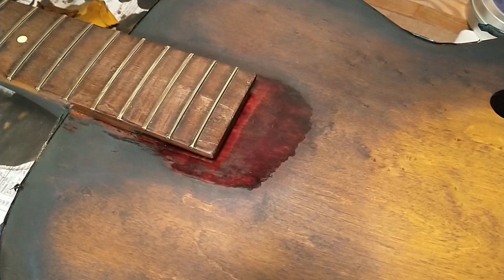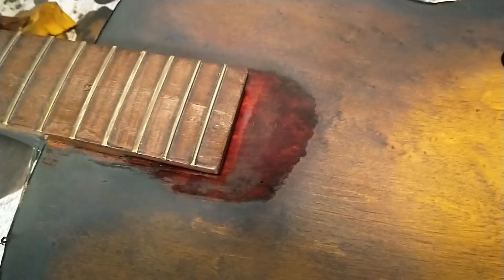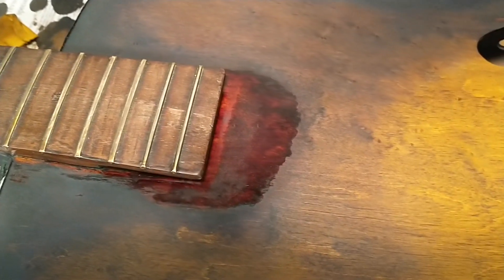We'll see how it's going to look — it's still creating a really obviously different area there, but I'm doing the best I can.